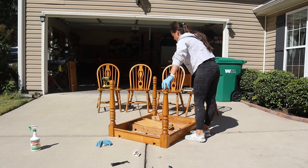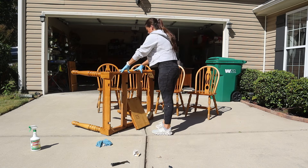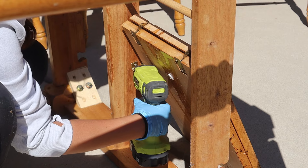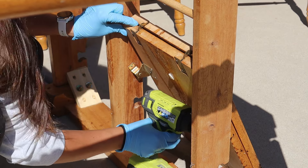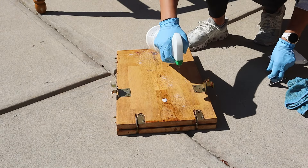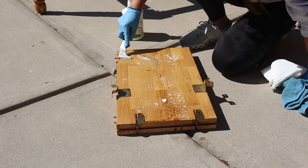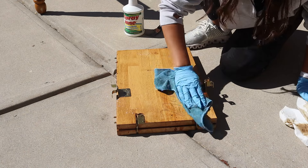I removed the middle leaf insert and I have never seen a leaf insert that was connected to a table like this one, but I thought it was pretty cool and a smart way to store the leaf. This little thing had lots of stains and gunk on it, including some red pen scribbles and what felt like old syrup, but nothing I can't handle.